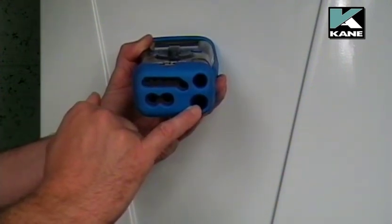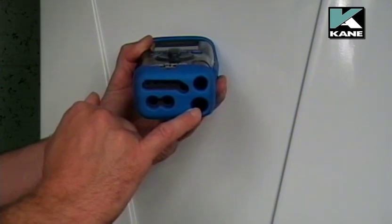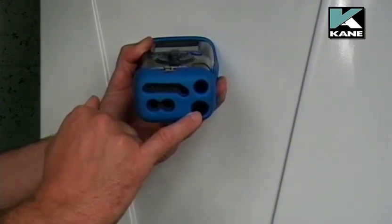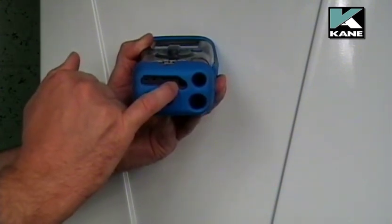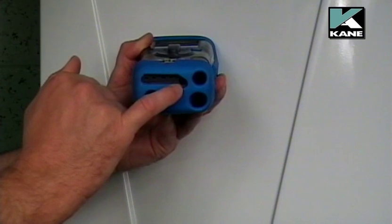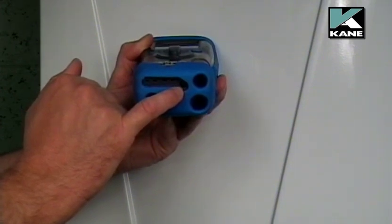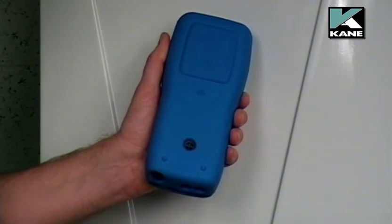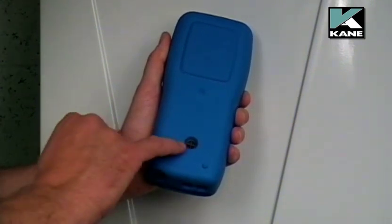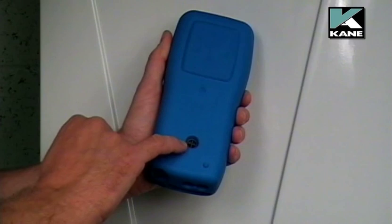Here we have the rubber bung, which is the drain plug for the water trap. Finally, we've got a connection here for the charger unit — that can either be used with a 240 volt charger or with a 12 volt charger. On the back of the analyzer, this is the exhaust port for the flue gases.